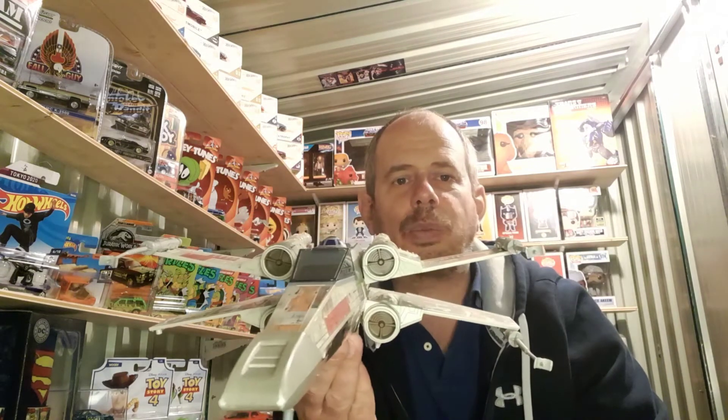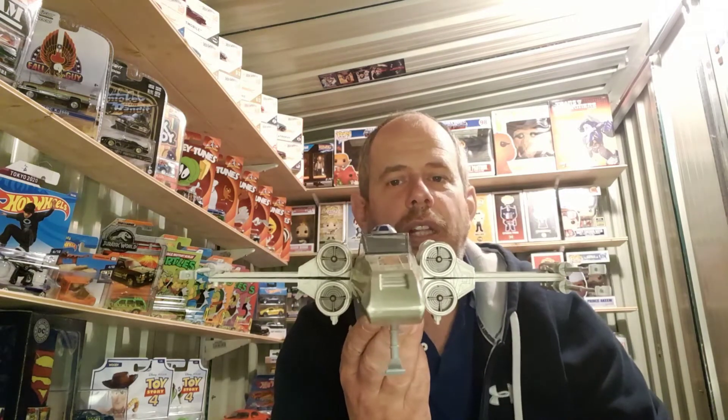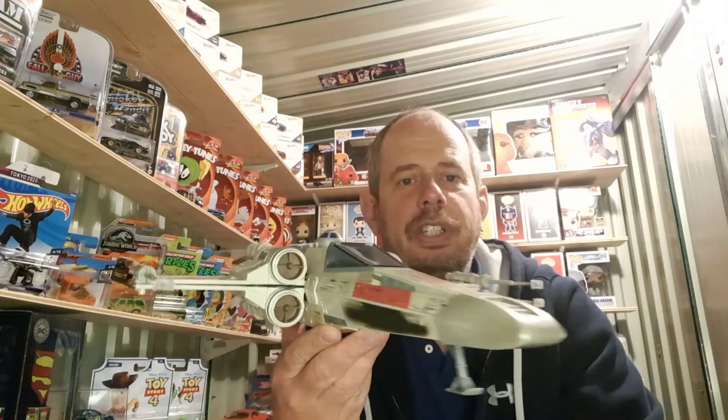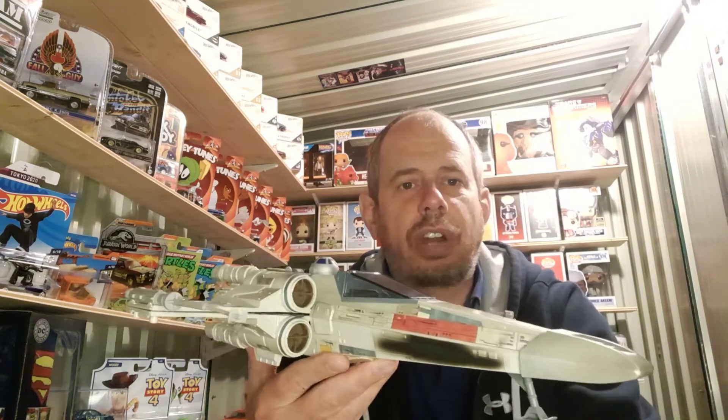It's got its four laser guns and you'll notice that one underneath here is missing — I've ordered a separate one to complete this. In terms of the wings, if you press R2-D2 on the top, the wings pop open into that classic X-Wing shape, and then of course they close as well. The front leg does lower and raise, so everything seems to be working really well. It's got a canopy on there which is nice and clean — very few scratches or marks.